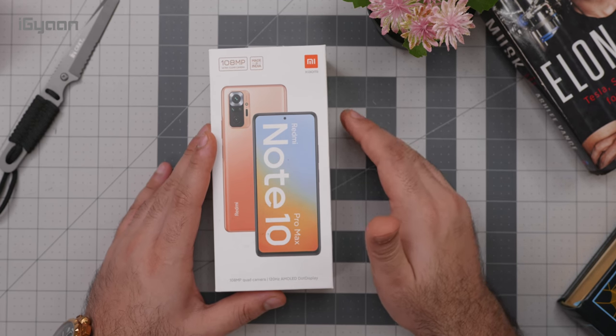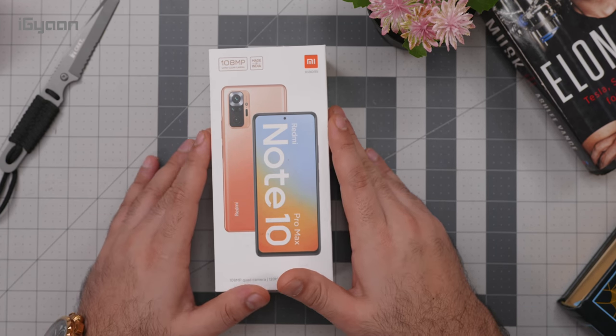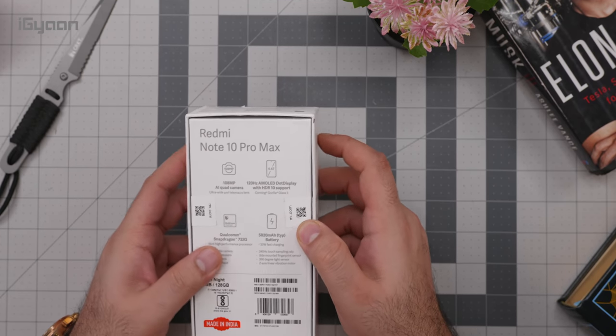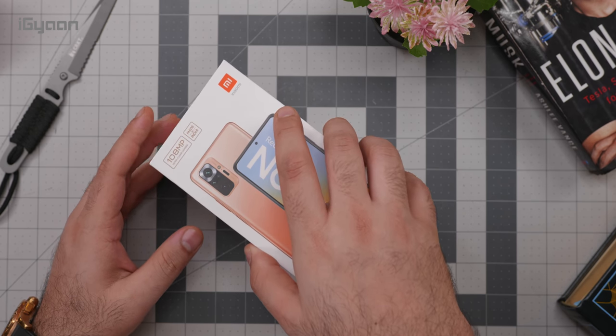Our review will come a little later as we test this device — it'll take us a few days, and once we're ready we'll have the review out for you. This box is already open; I have my knife here but I don't need it, because apparently they were doing some software updates before sending it.